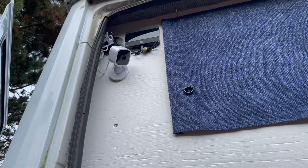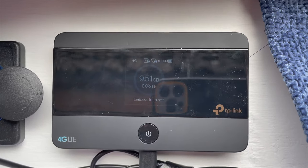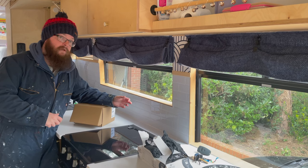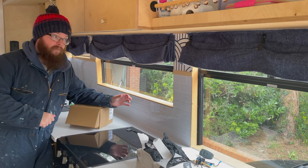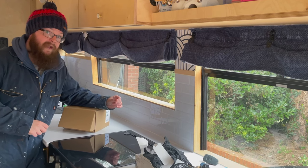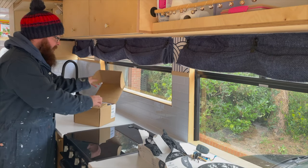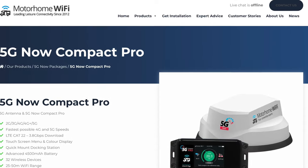Hi everybody. A few weeks ago we installed security cameras and hooked that up to a Mi-Fi router we had knocking about. At the time I said I wanted to upgrade, and today that's what we're going to do. I've been online and found something at a knockdown price from Mobile Wi-Fi — actually found it from a guy on eBay who hadn't installed it on his camper van. The system I've gone for is the 5G Now from My Home Wi-Fi. Let's have a closer look at what you get in the box.